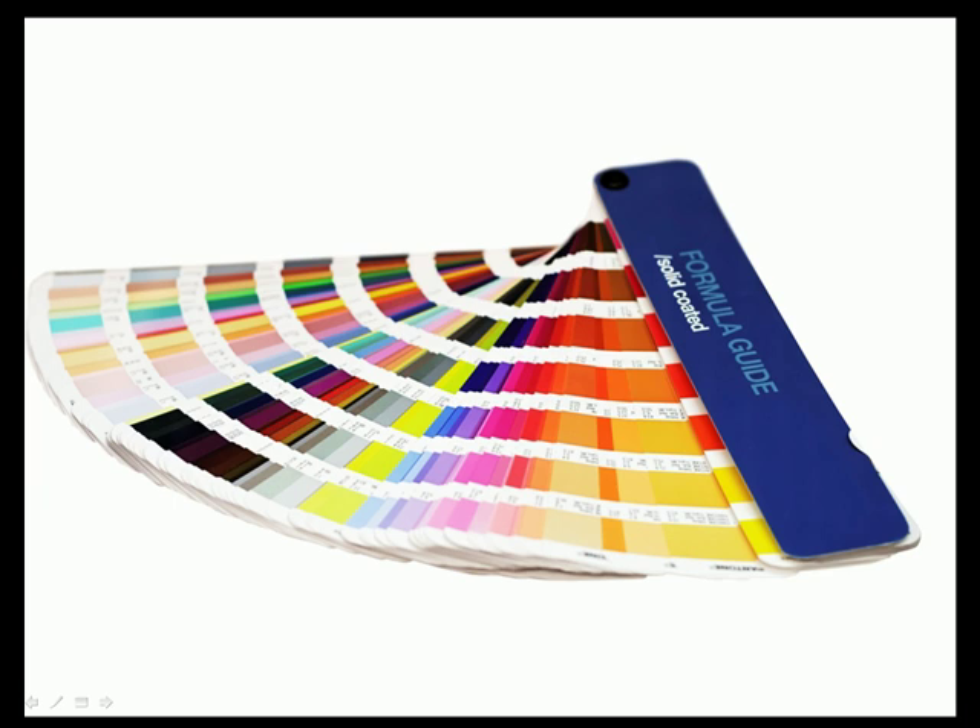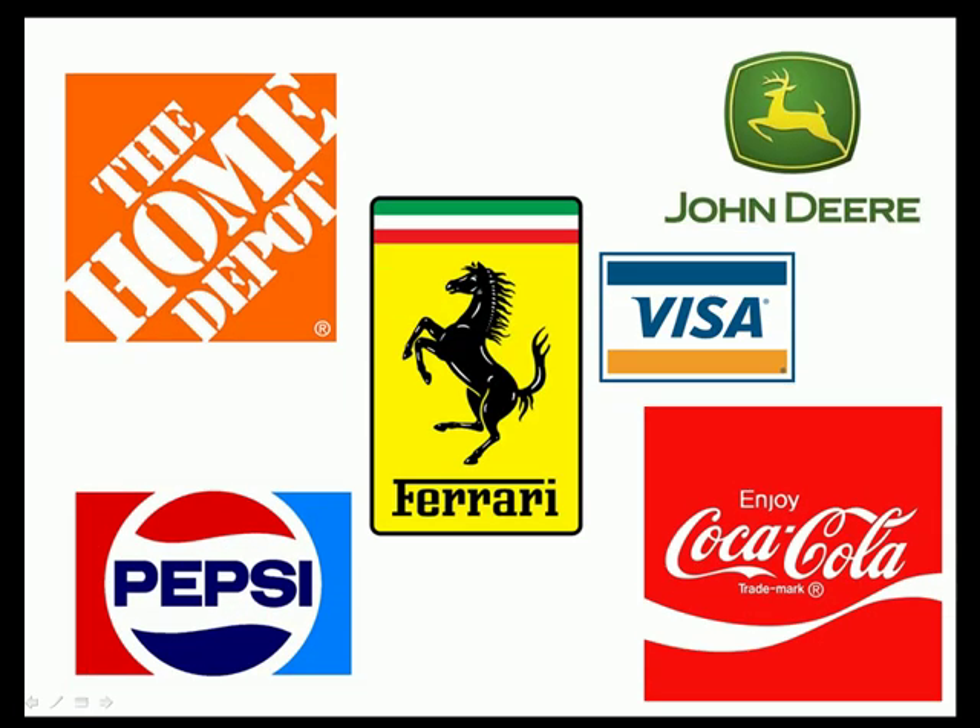We have all seen Pantone colors before. These are used many times to maintain specific brand colors, such as the orange in Home Depot, the red in Coca-Cola, or the green in John Deere, to name just a few. Pantone ink can produce sharp, small-colored text, and is cost-effective when using only one to two colors and no images. Additionally, certain colors that cannot be produced using CMYK can be achieved through the use of Pantone. This includes metallic inks, bright oranges, and some greens.